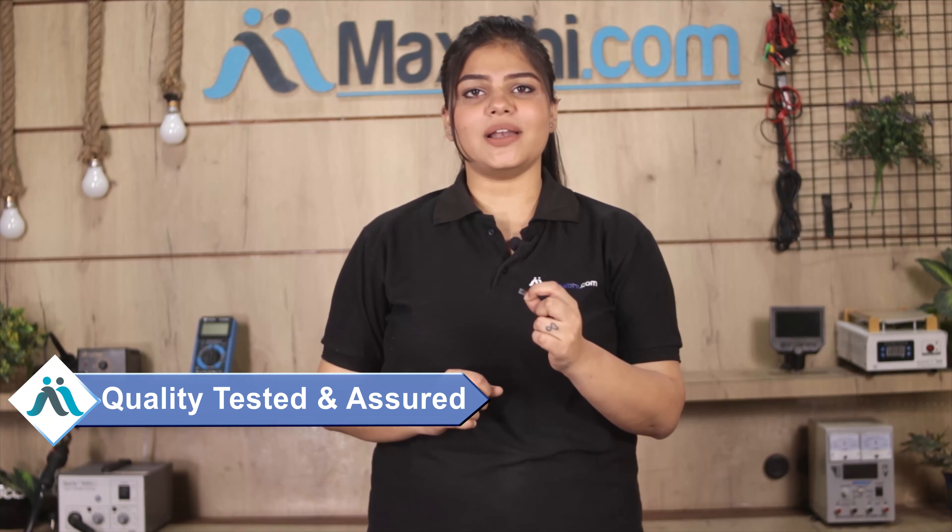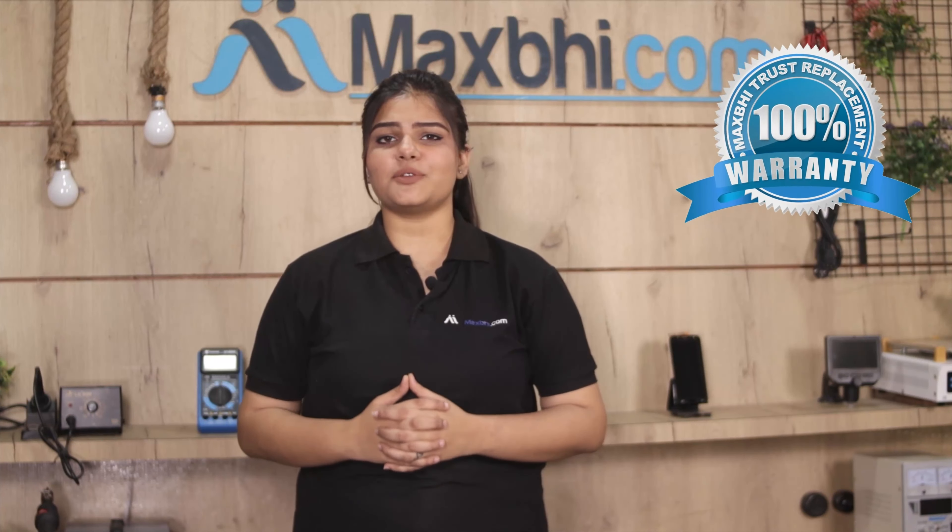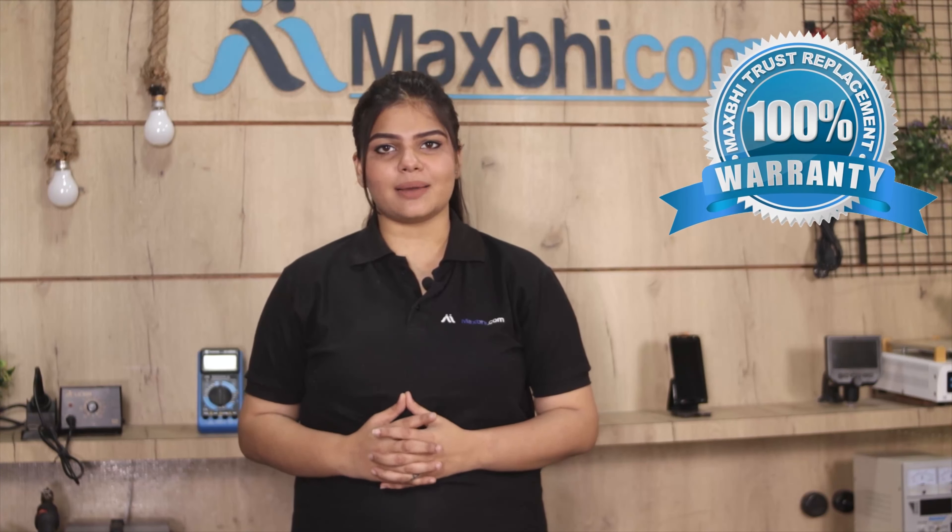This front camera first passes our quality team inspection, and the quality is assured before it is sent. Also, the Vivo Y91 front camera comes with Maxp Trust replacement warranty, which is guaranteed after you buy the product.